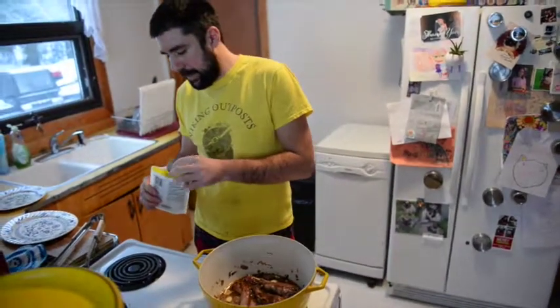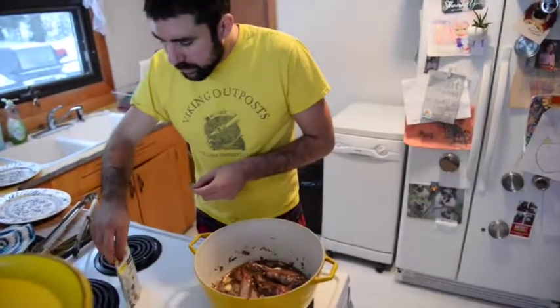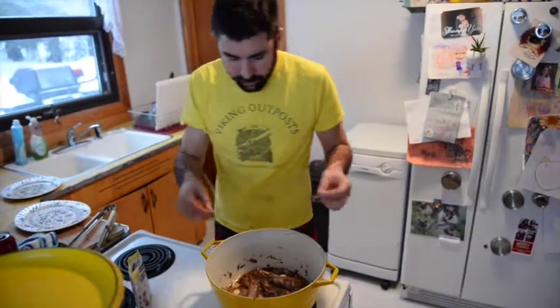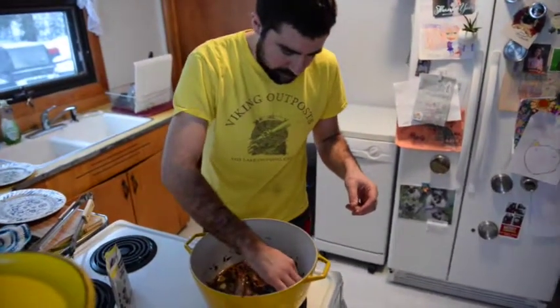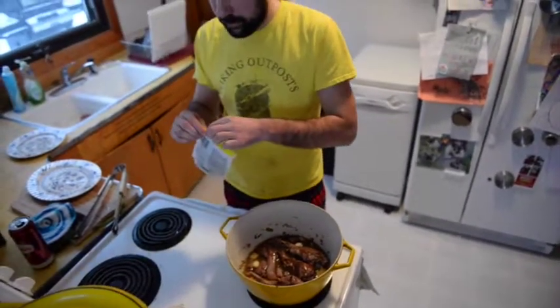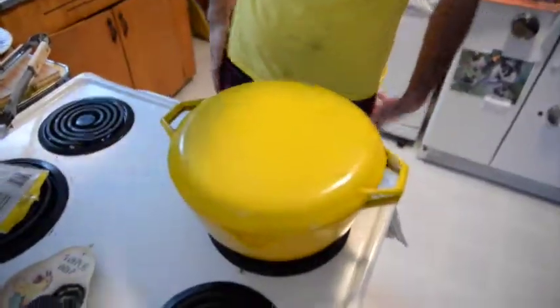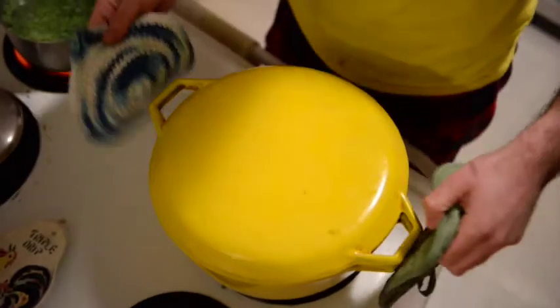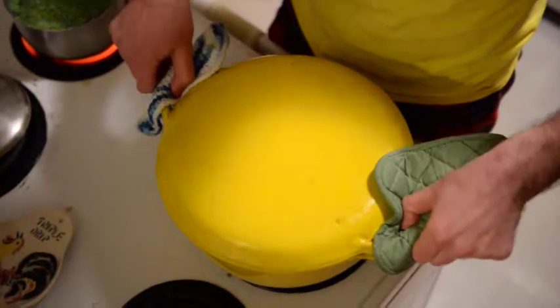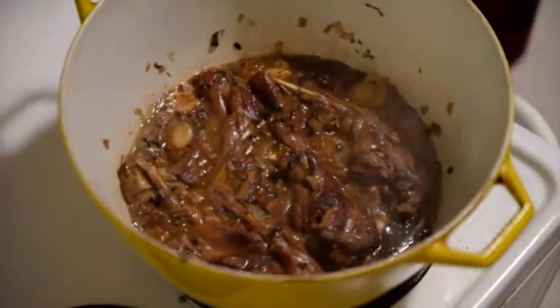Throw in a bay leaf or two — I'm going to do one and a half. Just make sure they get a little moist. Simmer that for about two hours with the lid on. So it's been two hours now — I'm just going to take a look and see how things are doing in here. I'll let that simmer there a bit.